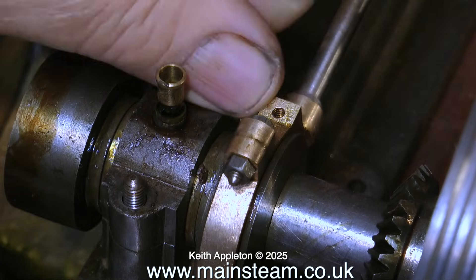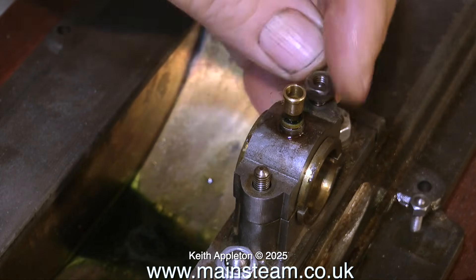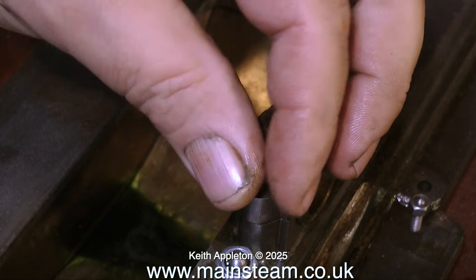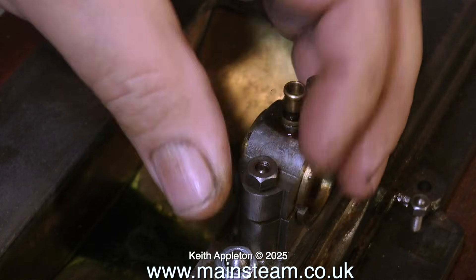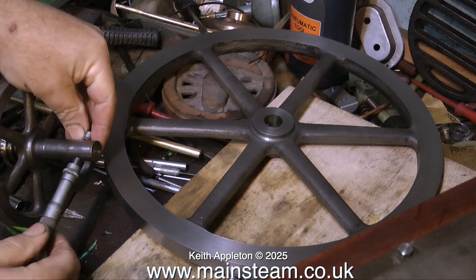Temporarily I'm replacing the bearing cap so I don't lose it, and for those of you who are very eagle-eyed you will have noticed of course that I have reversed the top cap — it's the wrong way around. I just wanted to see how it fitted. Anyway, on now to the crankshaft.